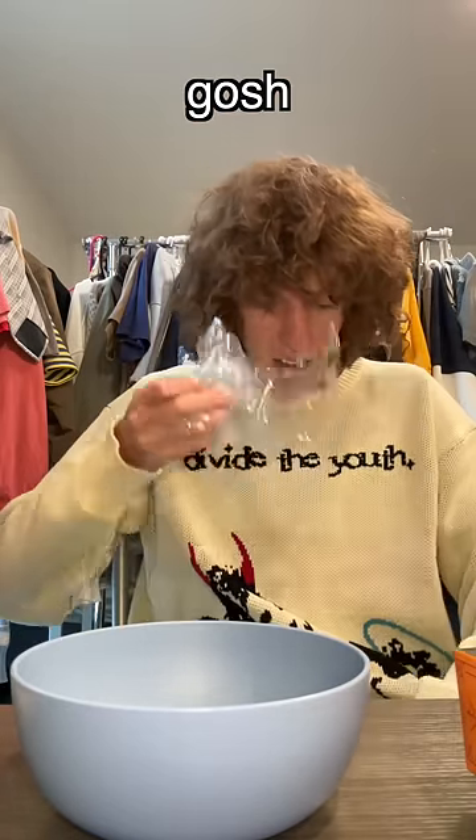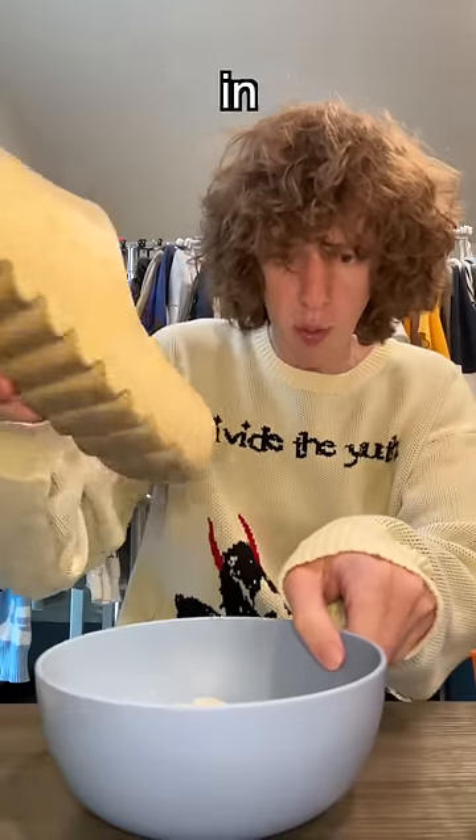Oh my gosh, I just broke the bag. Something kind of went in my shoe.